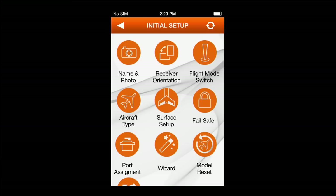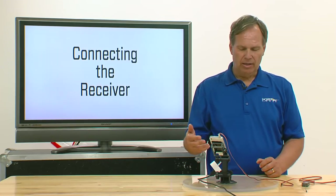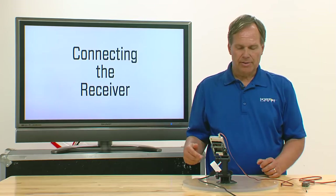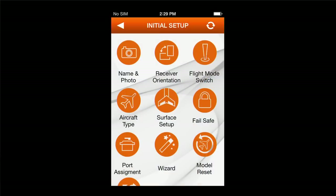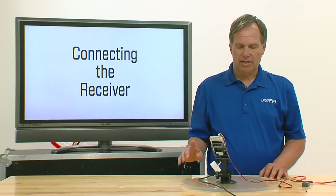The connection status icon is at the upper right-hand side in the orange bar — it's a round circle with arrows. Anytime you're connecting the system or making programming changes, watch that icon. If you're not connected, you'll see a slash. If you're connecting, it rotates during that time and will say 'receiver connected.' Once actually connected, the icon stops spinning, confirming the connection. If you're ever in question, check that status.